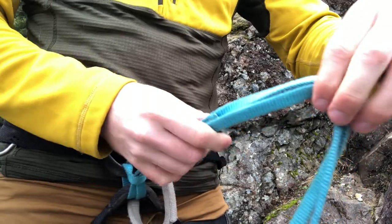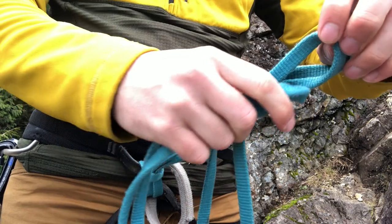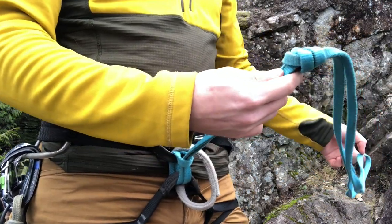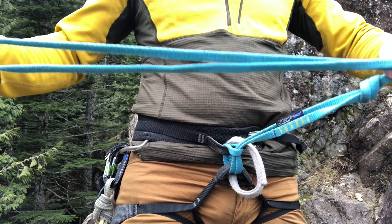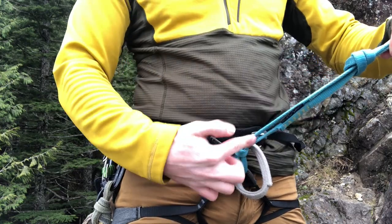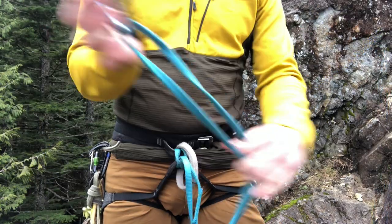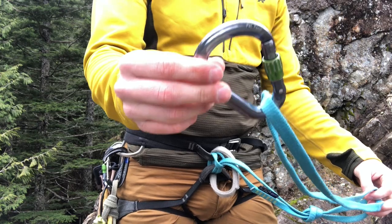Here's one more time just for clarification. I'm going to take this, make the loop, and pass this end through that loop. Now we have an overhand knot. The only thing to keep in mind: it's dividing the sling into two loops and we want the loop further away from us bigger than the loop right here. I like having my knot about nine inches from my harness personally. Take a locking carabiner and clip it to our loop, and then that's how we're going to connect ourselves to the anchor.